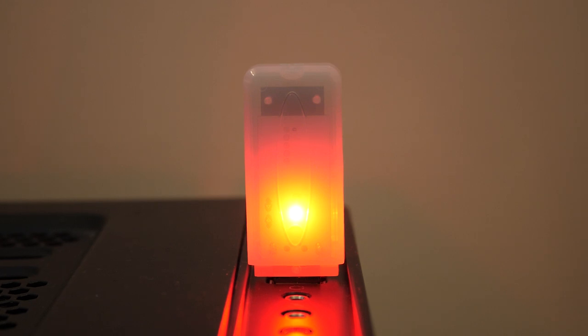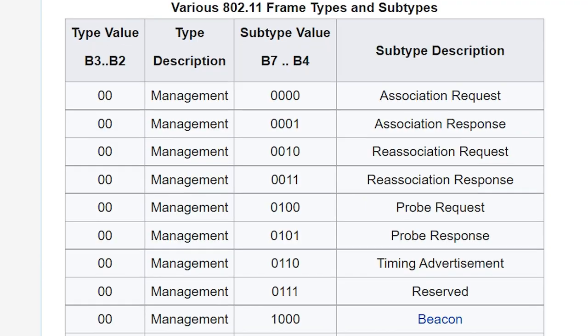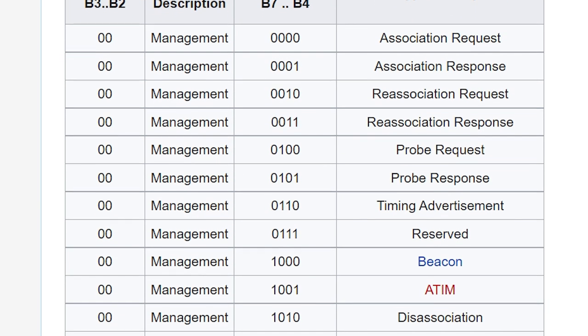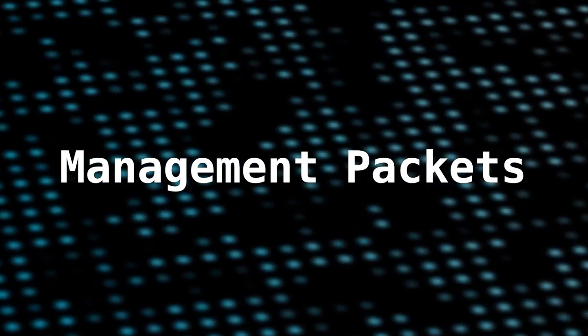We'll get to it shortly, but first what even is a deauth attack? Essentially deauthing takes advantage of a flaw in the wifi protocol, the flaw being that special management packets that wifi uses to manage connections are not encrypted, even when the network itself is password protected. And since these management packets, which are actually called management frames, since they're not encrypted it's possible to spoof them.